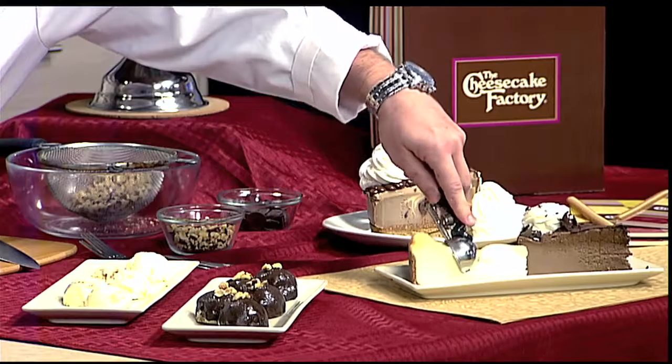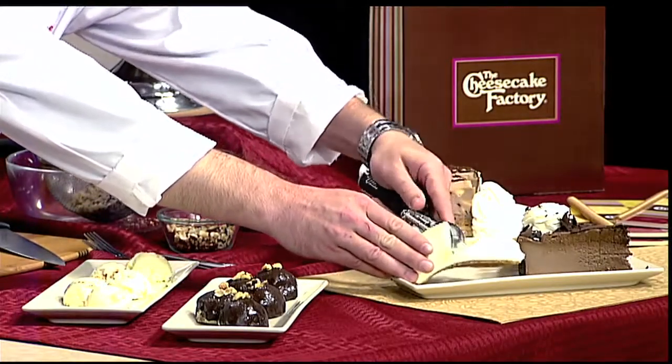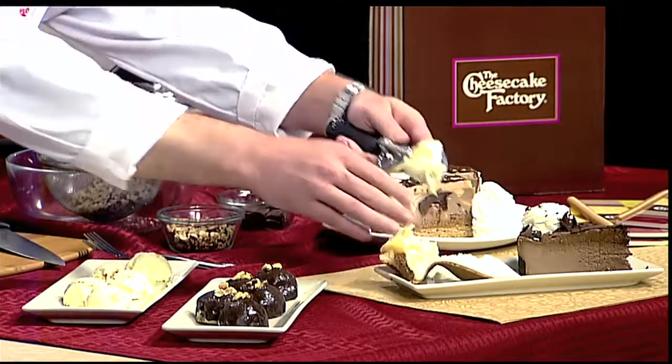We suggest using either our original or our chocolate mousse cheesecake, but you can use any of our 30-plus flavors — anything that you like, and mix and match. Around Halloween, you could do your pumpkin cheesecake, and that would be a really fun adult party dessert. So teach me how we get started and how we get these great scoops.